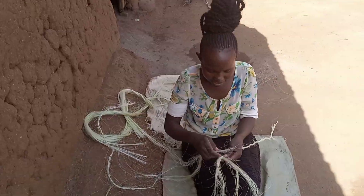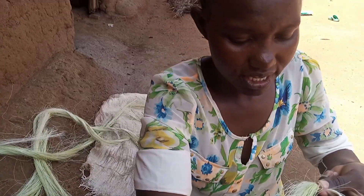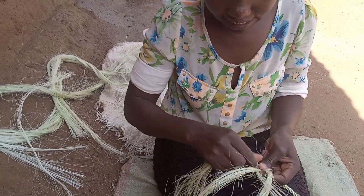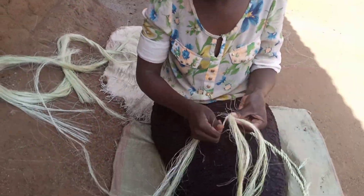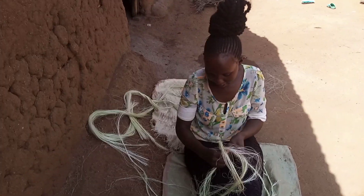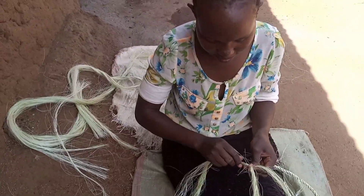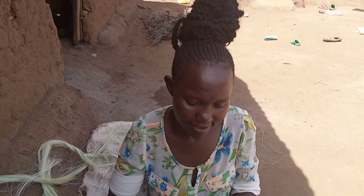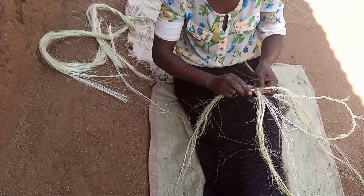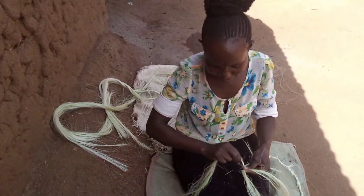Here is the rope that I've already made — this is how we do it. I'm going to add more sisal here, like this. Whenever it becomes thin or light, you add a little more sisal like this. It's easy — it's like plaiting.